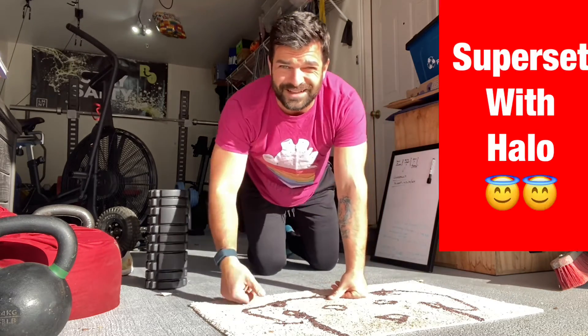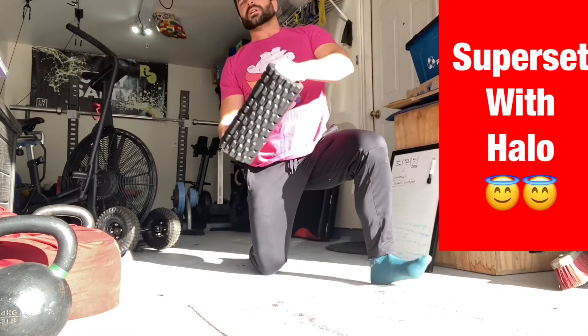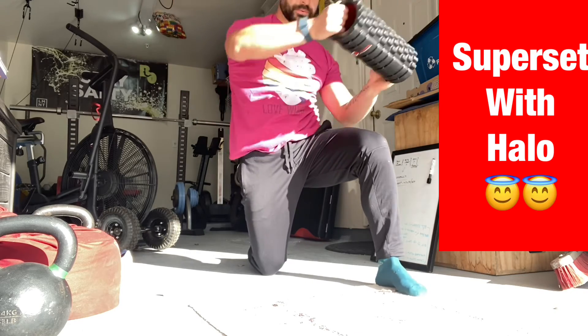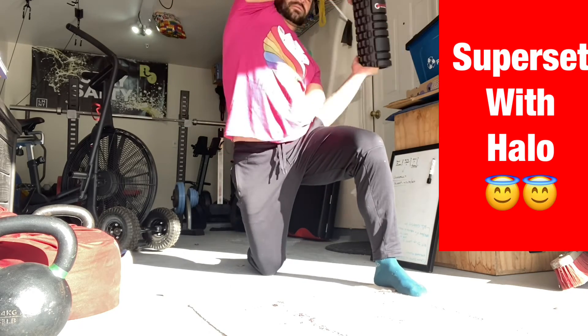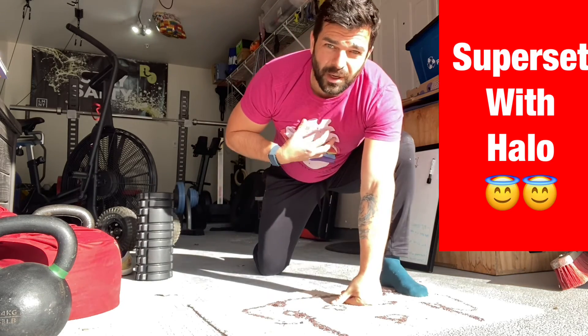Those are the ones I really like to do. In between doing a cycle of that, I'm going to do a few halos — just going all the way around, really getting that thoracic spine opening up.